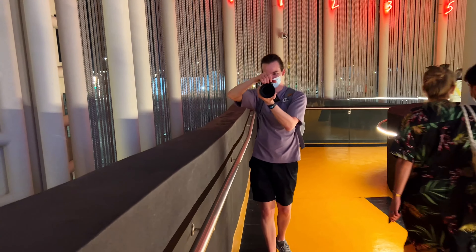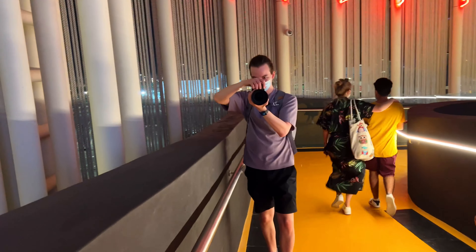I will tell you about the Sony a7IV ergonomics, performance for video and photography, battery life and overheating problems. Let's go!